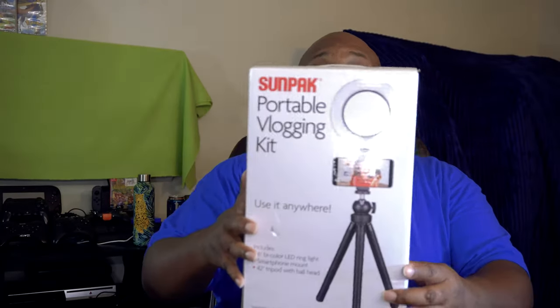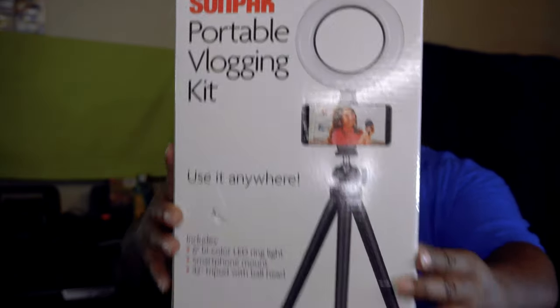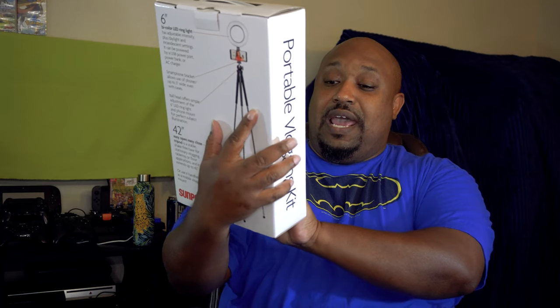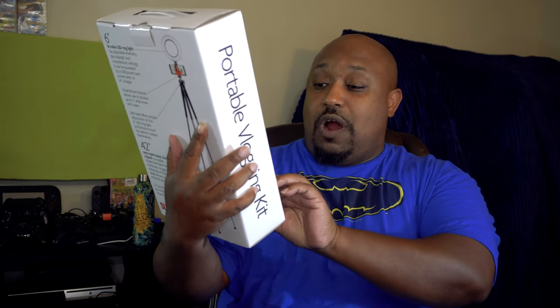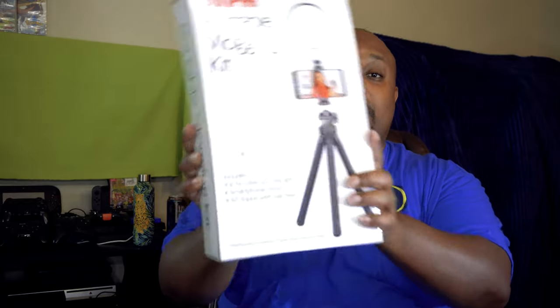Yo, what's up everybody? It's your boy The Getter Ocifer, aka Pastor Tech, back at you with another unboxing video. Today I'm going to be unboxing another lighting source from Sunpak — it is the Sunpak Portable Vlogging Kit. It gives you a 6-inch bi-color LED ring light, smartphone mount, and 42-inch tripod with ball head mount.